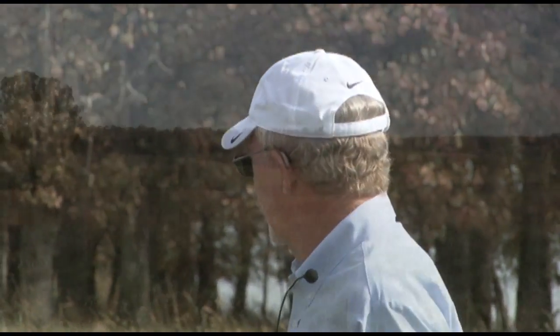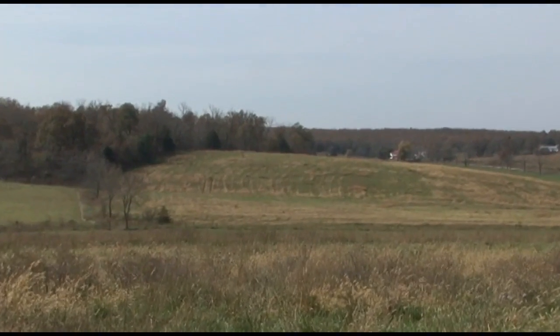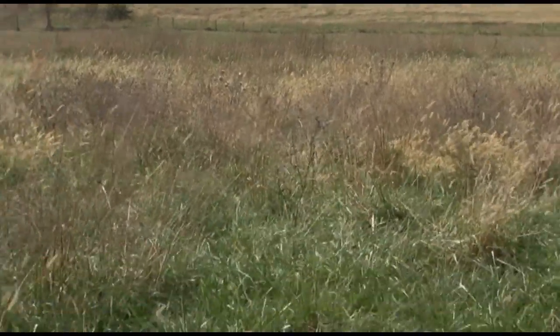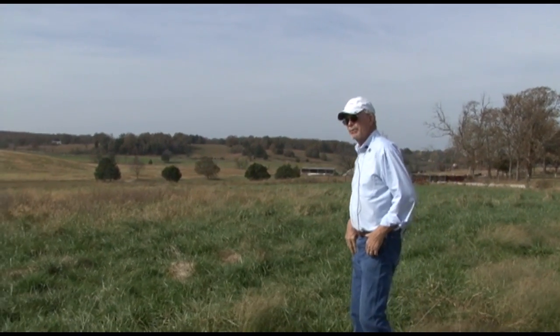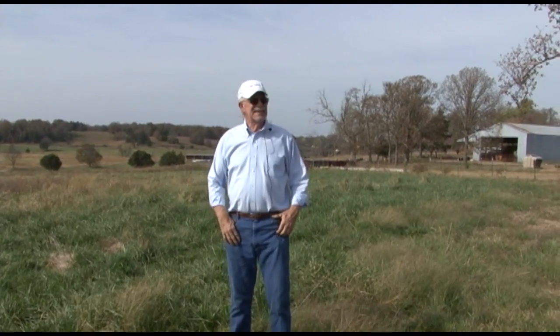The grass is a project we've got into this year. We're now able to impregnate, combine the liquid Grazon and Chaparral with the fertilizer. This was applied in late March. If you'll look across it, you don't see any weeds. See right back here where we didn't apply any — we ran out — and you can see the difference. You tell me which the cattle would prefer.